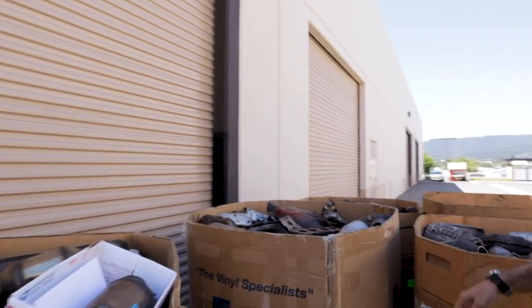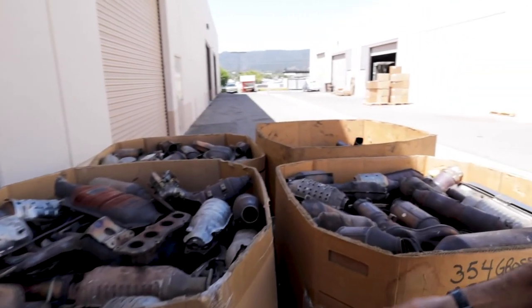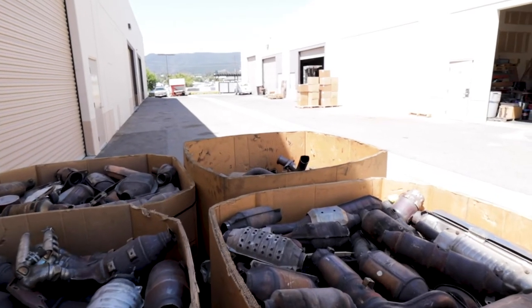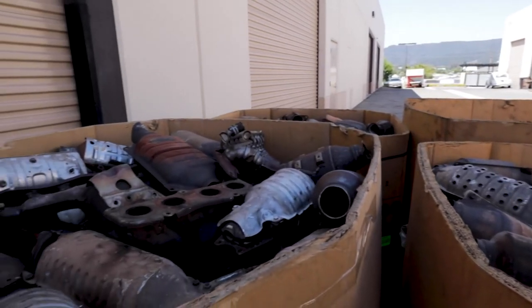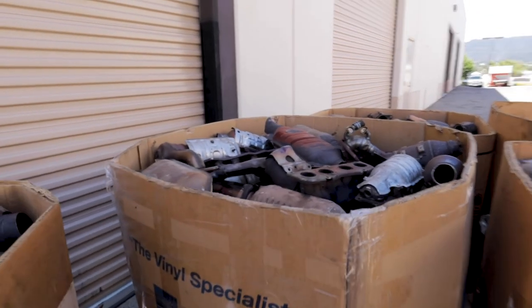Behind me, as you can see, I've got some Gaylords here with converters. Again, we just want to show you how the converters should look before you ship them to us — they're all trimmed up nice and tight. So that gives you an idea of what they should look like.